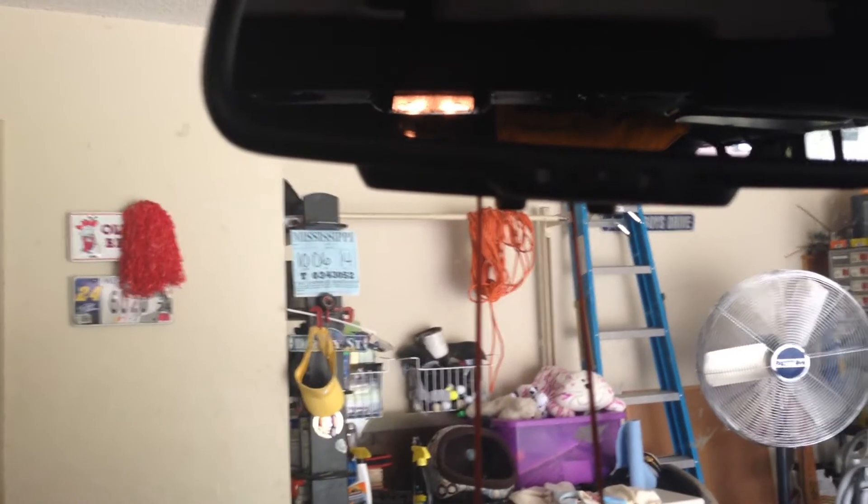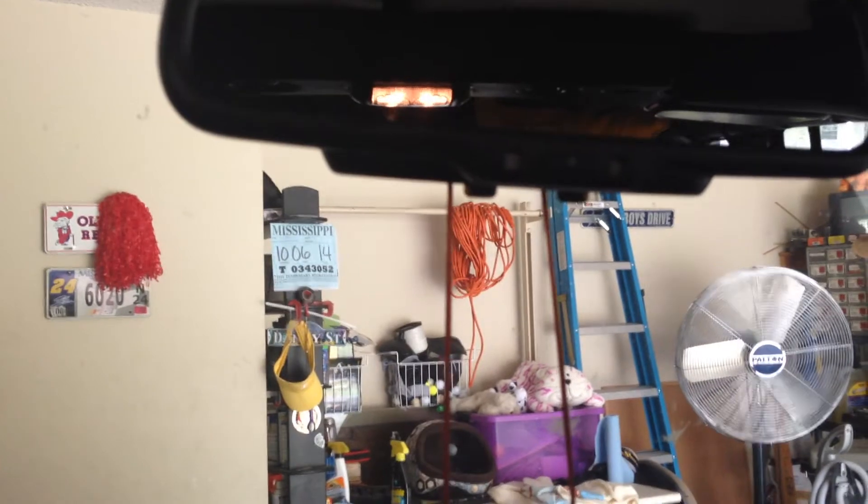Because nobody wants to hear beeping. There's that auto-dimming rearview mirror — it works really well. It's got two map lights in there.